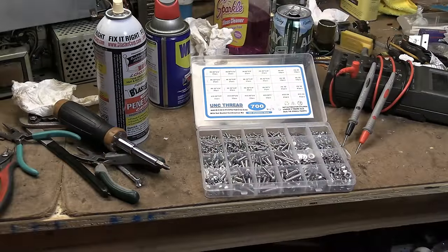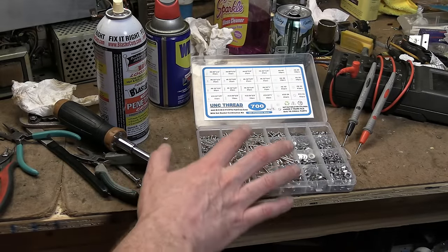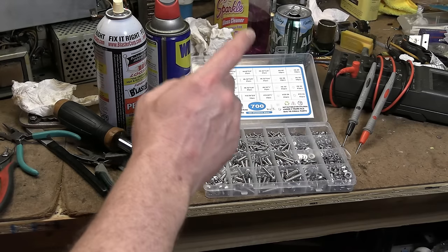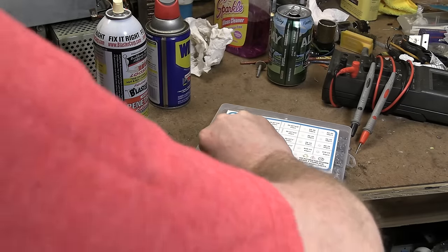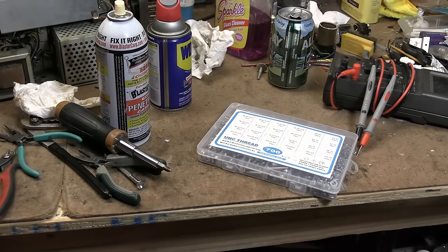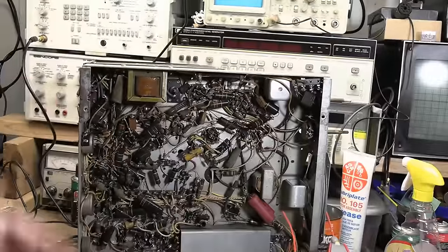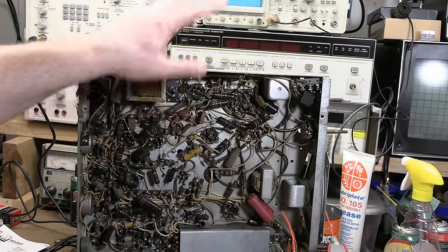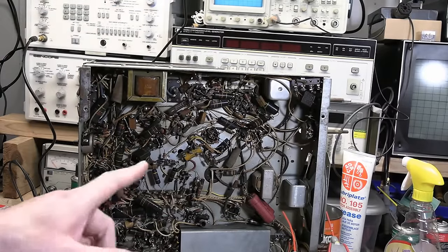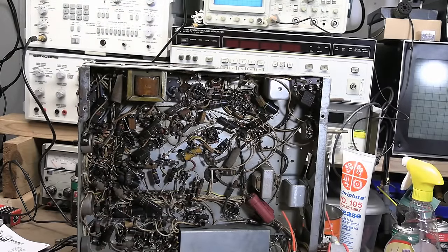I highly recommend, regardless of what type of electronics you work on, get yourself a machine screw assortment. In particular, 6-32s I find to be very useful — that is what I just used to attach that guy. Now I'm going to get this off the workbench. Let's get the cabinet up here and extract that picture tube and see what we can rig up.